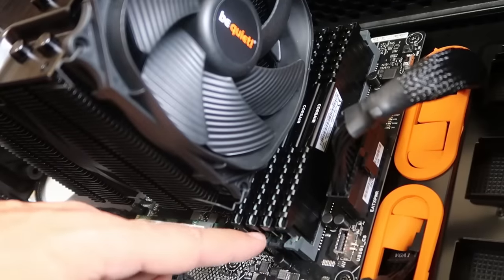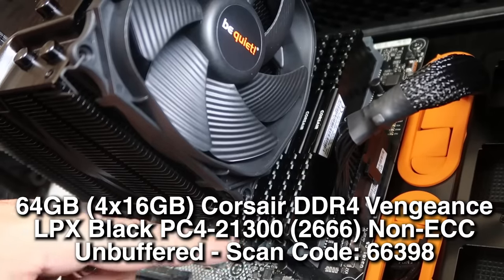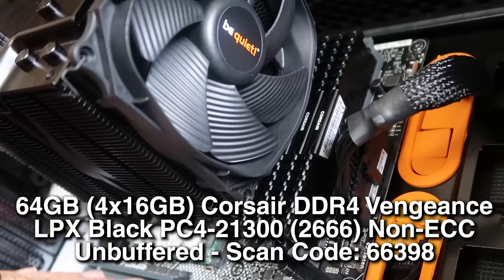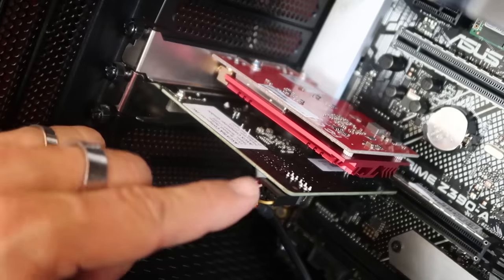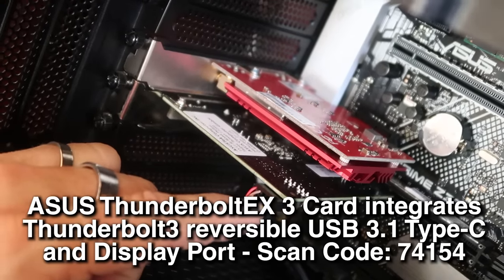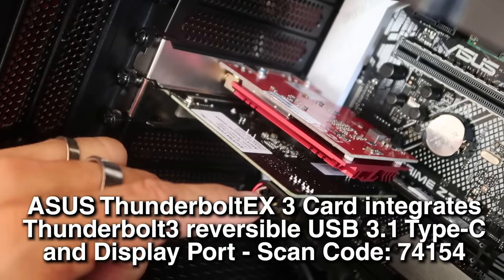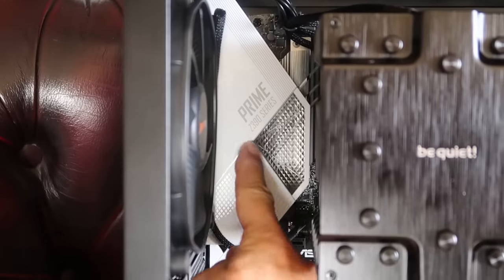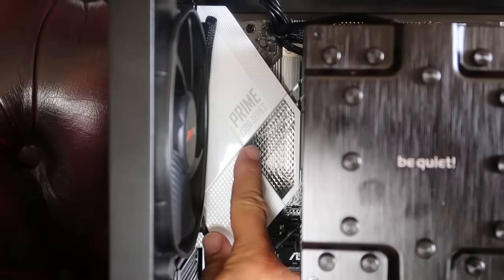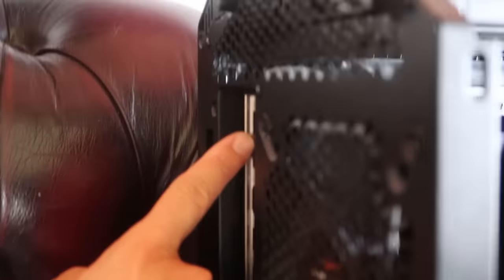Here are the four memory sticks for a total of 64 gigs, clocked at 2,666 MHz — apparently this is the perfect speed for them to run at. This one is a Thunderbolt card. It's still used widely for audio, and certainly here in the studio we have a lot of sound cards coming in and out, so I want to be able to read all of them. This bit back here, which looks pretty hot, is all of the connections on the back of the computer — you have USB and HDMI.